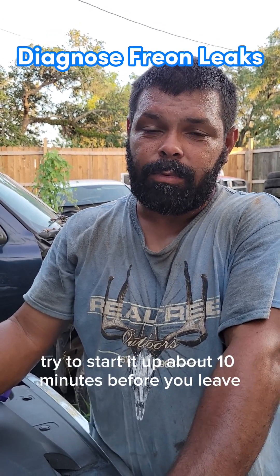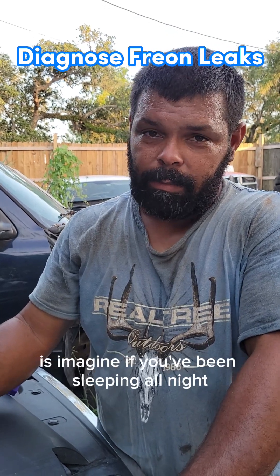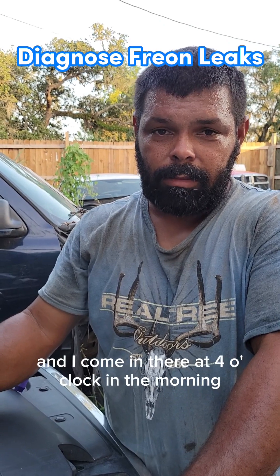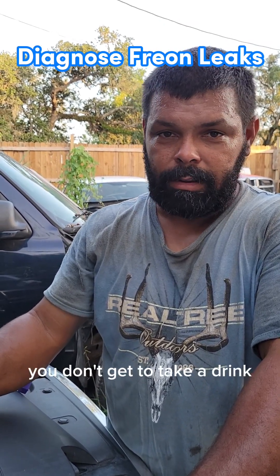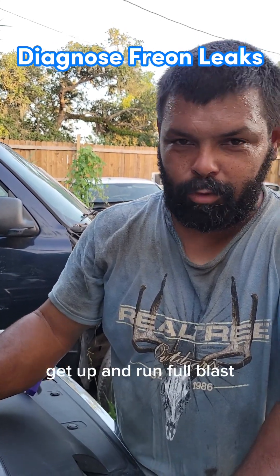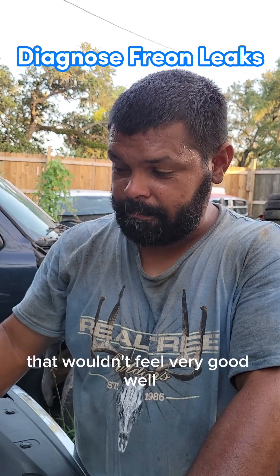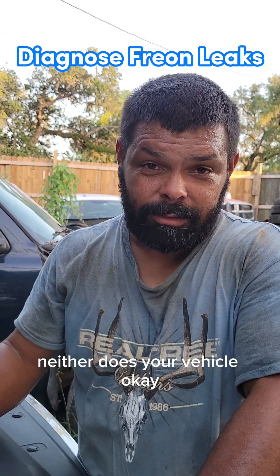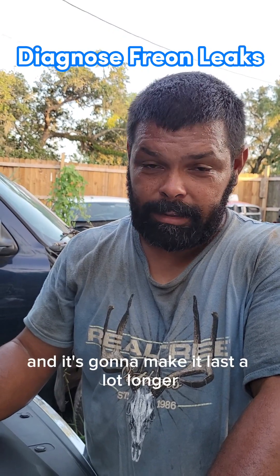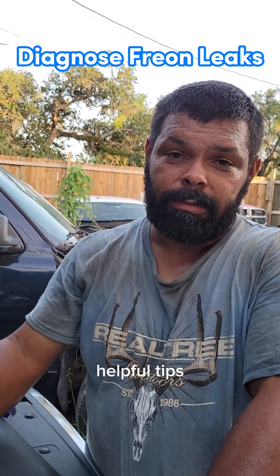A good piece of advice: in the mornings, start your vehicle about ten minutes before you leave. I like to tell people — imagine if you've been sleeping all night and someone wakes you up at four in the morning and says 'Run a mile right now, no stretching, no drink of water.' That wouldn't feel very good, and neither does it for your vehicle. Let it warm up — it's not going to hurt anything, and it's going to make it last a lot longer.